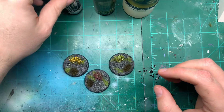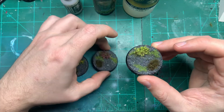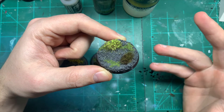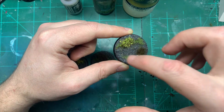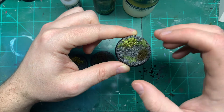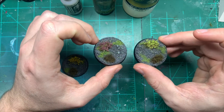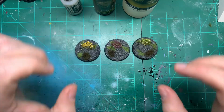I've prepared three bases with tufts and flowers in three different colors. To build them, I ran a ring of PVA glue around the edge, covered it in dirt, let it dry, gave it a coat of PVA, then dipped it into sand again — gives a natural raised border effect. I've used green flowers, purple flowers, and yellow flowers so you can visually tell the three apart.